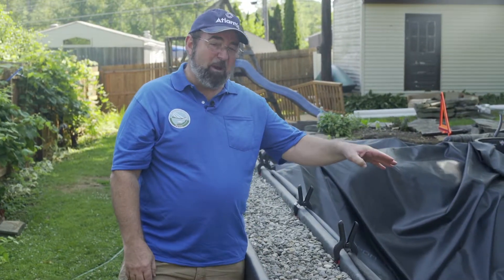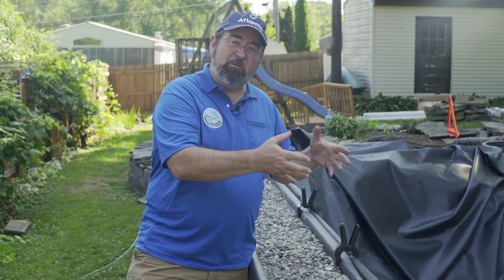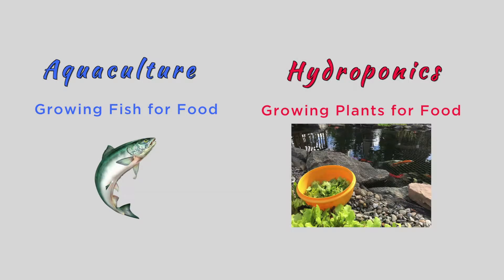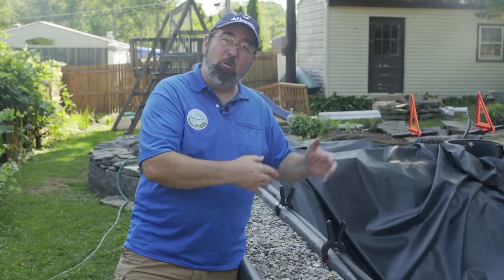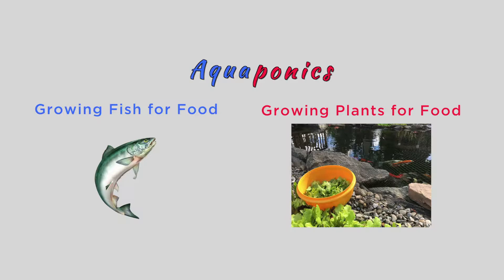That water will be coming from the pond where we'll be growing fish. We're going to have ornamental fish like everyone wants in an ornamental pond like this, but we're also planning to grow some hybrid bass and maybe some catfish as food fish. That way, we'll be introducing aquaculture — growing fish for food — alongside our hydroponics — growing plants for food. Together, the symbiotic relationship between the fish and the plants: the fish fertilize the plants, the plants clean the water so the fish can continue to survive. Hydroponics and aquaculture together — we call that aquaponics.